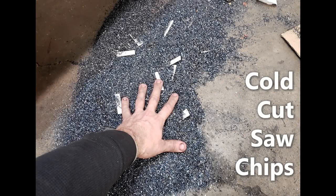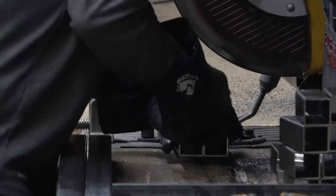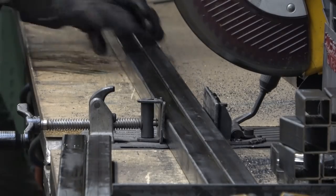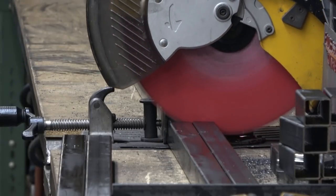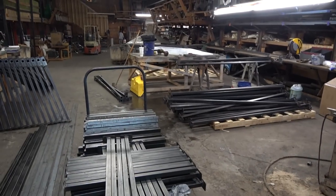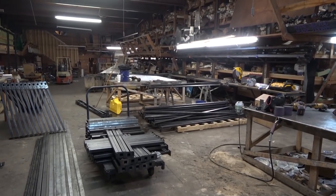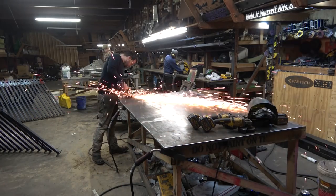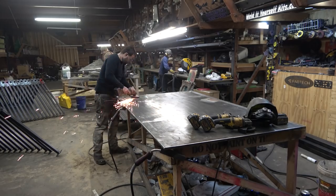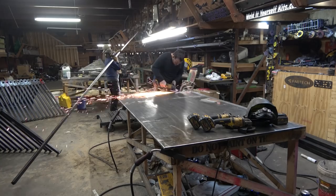The way I approach a bid like this when we're in production mode is pretty similar to our one-off jobs, except I'm a little more forgiving on the buffer I like to add. The way I do a bid: how much time do I think it's going to take, times our hourly shop rate of $100 an hour — hit the card here if you want to see how we come up with that number — plus the materials, which I don't even mark up. Then we build in a little bit of a buffer to take care of any mistakes or if something takes longer than expected.